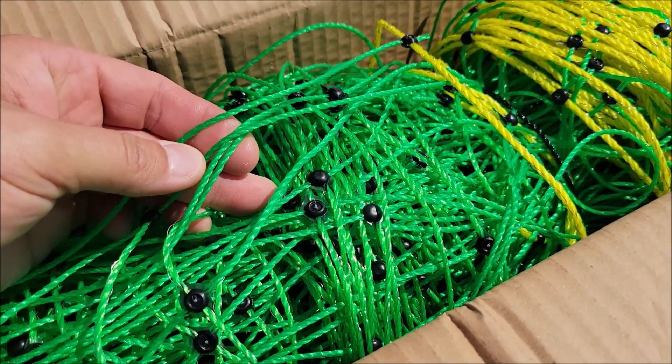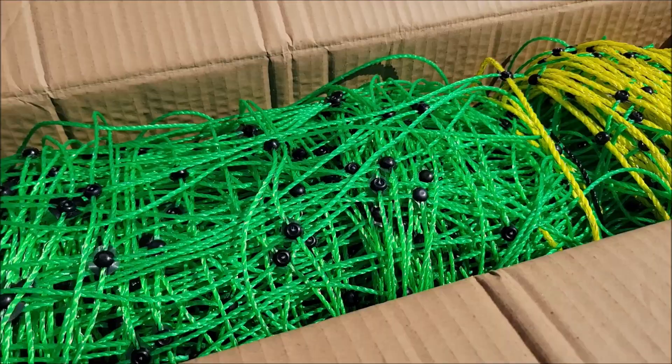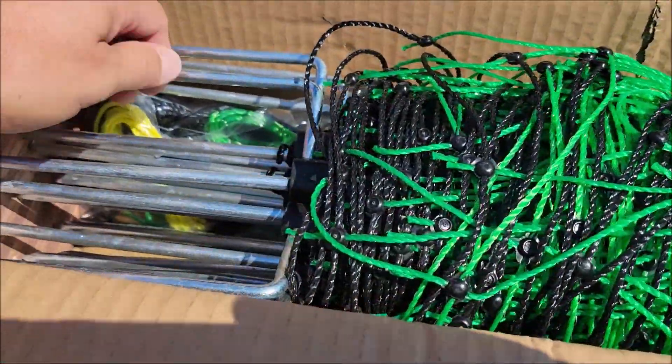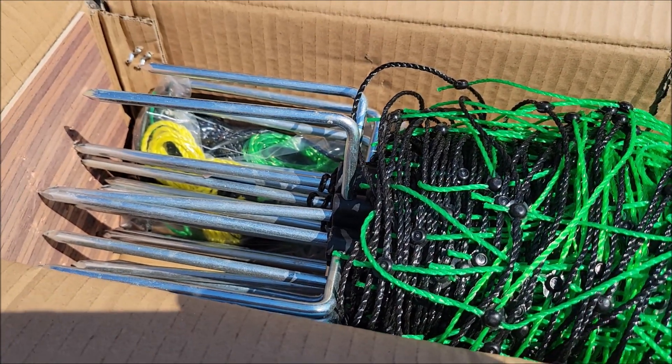It's actually a little thicker than I thought it was going to be, so I'm hoping this turns out to be really good. Let's start putting it up — you just push it in the ground. It's got these little stakes, you just push them in with your foot. It's supposed to be real simple to put up.